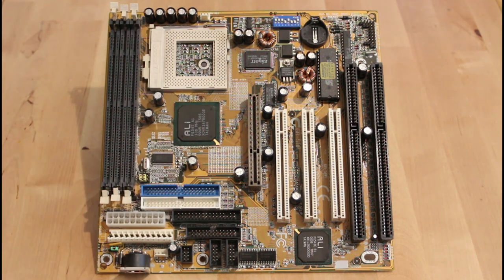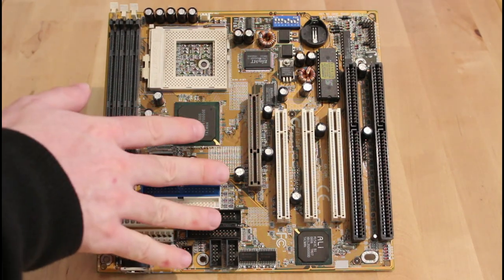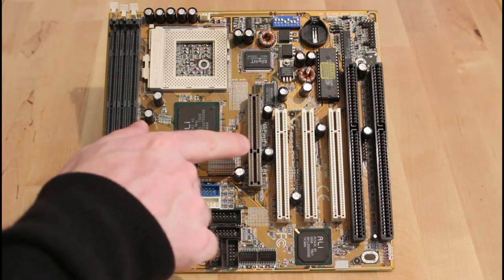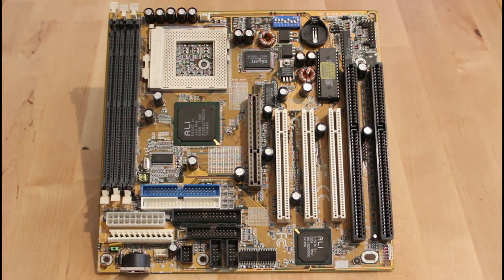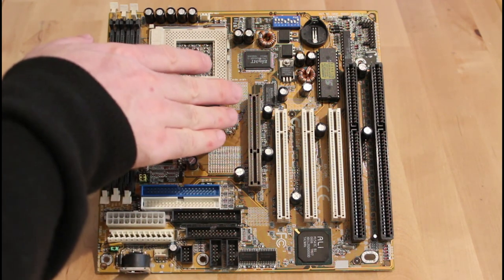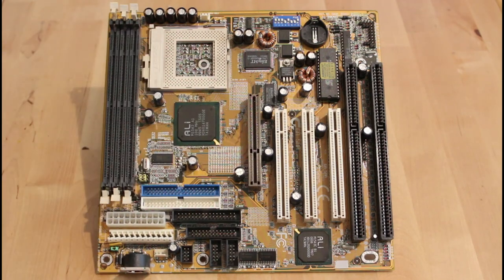I don't think the AGP crack is going to be much of an issue because there's actually a support in the middle of the slot which will stop the card from shifting. That's not its actual use — it's really there to stop you inserting cards that take a different voltage — but at any rate it's not going to allow the card to lose contact. I've tried a PCI card in this and there's no difference, so that's definitely not the issue.